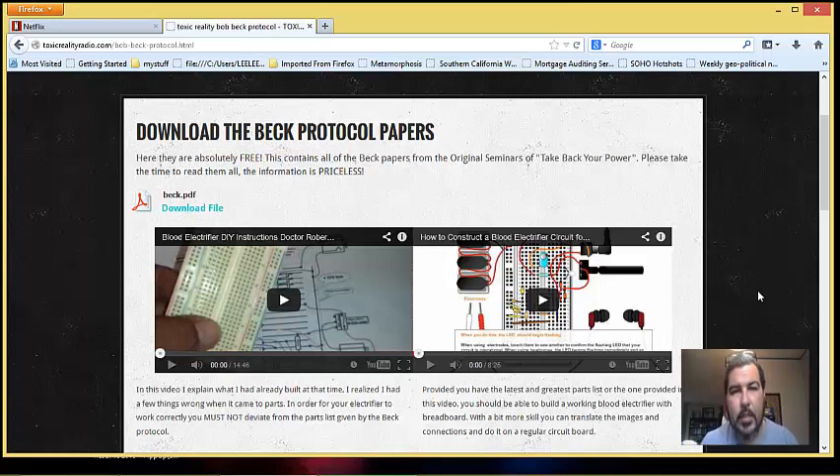For people putting one together, follow the animation I put on the right, but do not stray away from the original schematic parts list. When I put mine together initially with my breadboard, I had a lot of issues where it was not working — I was getting current but not a pulsating current because I wasn't using the right LED. There are so many things that make this work the way Bobbeck planned it. You cannot stray away from the original parts list and how to put it together.